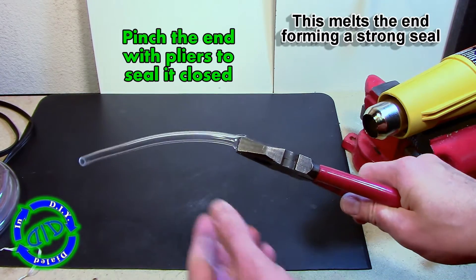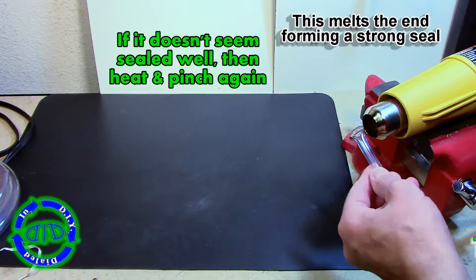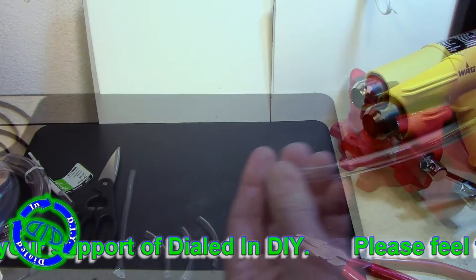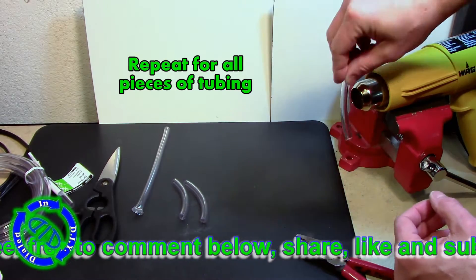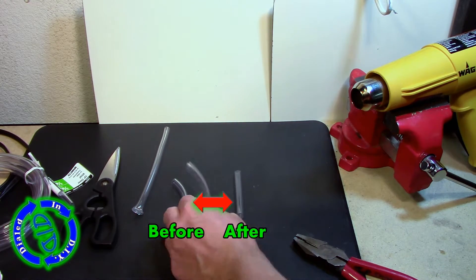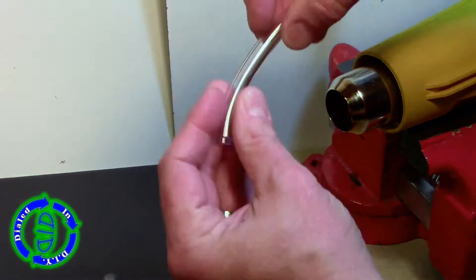Here's the key technique from the previous video. We heat the end of the glow stick tubing and then grab it with a pair of pliers and pinch it tightly shut. This actually melts the ends together and allows it to be sealed very, very well. If you don't have a heat gun there are other ways of getting these sealed — you can use a source of fire such as a lighter, a mini torch, or even the burner on a stove. What you want to do is hold the end of the tube near the flame but not in it. That will allow the end to melt without charring.